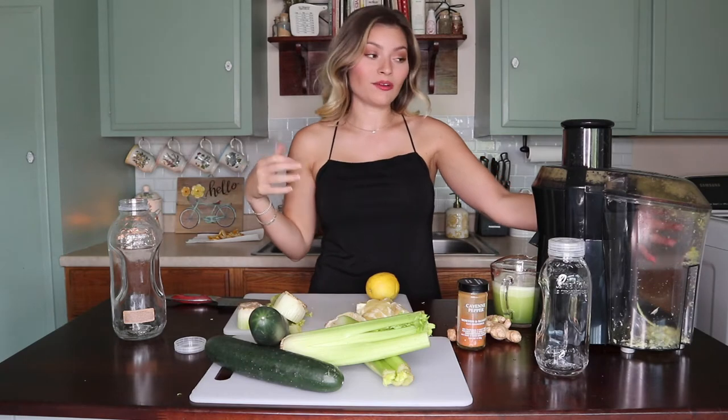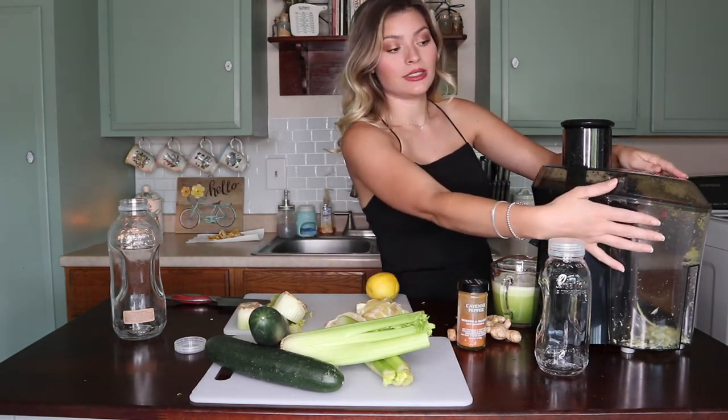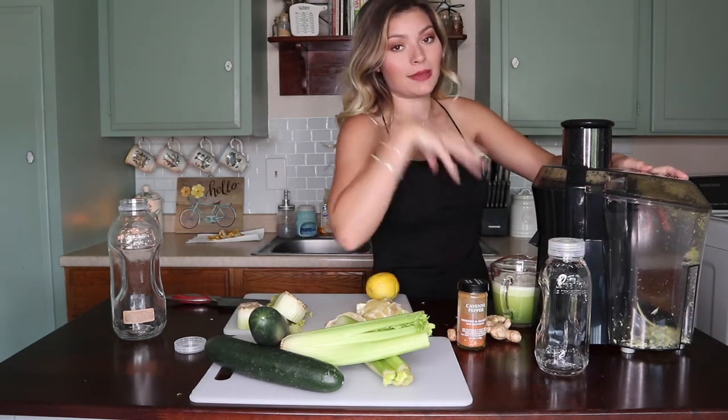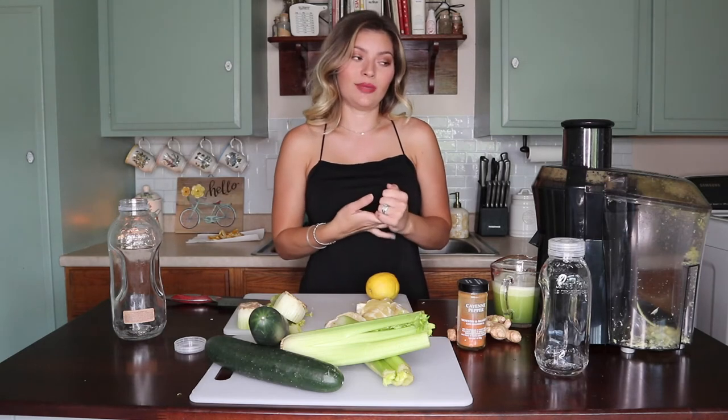One step that I totally forgot — I forgot to put a little plastic bag inside the catcher part of the juicer. If you line it with a small plastic bag it'll be a lot easier for cleanup. I just gave myself an extra step by forgetting, but it's okay.